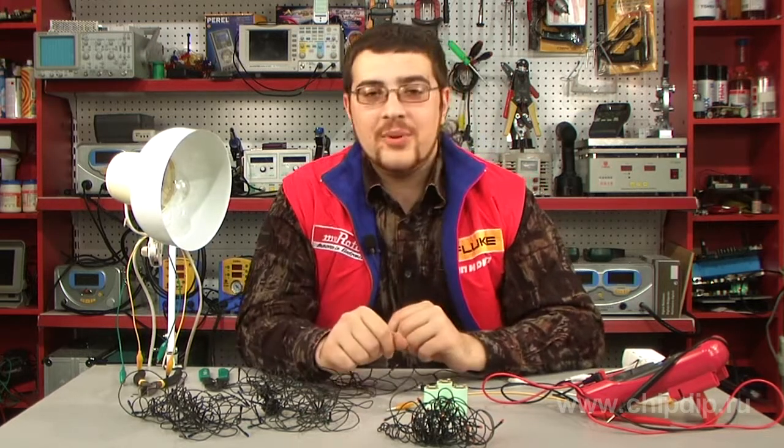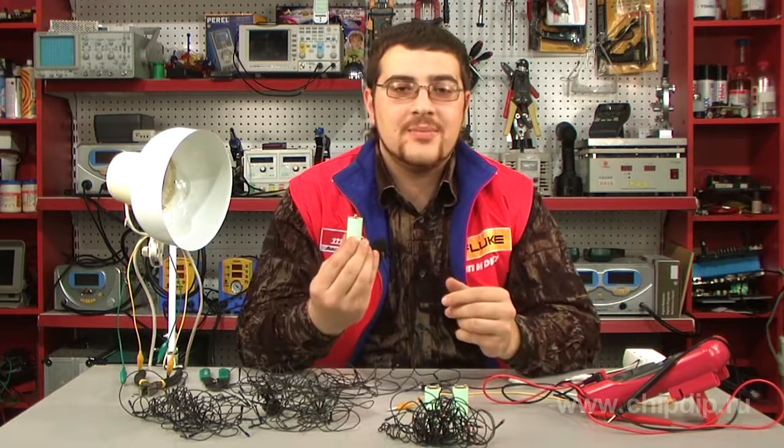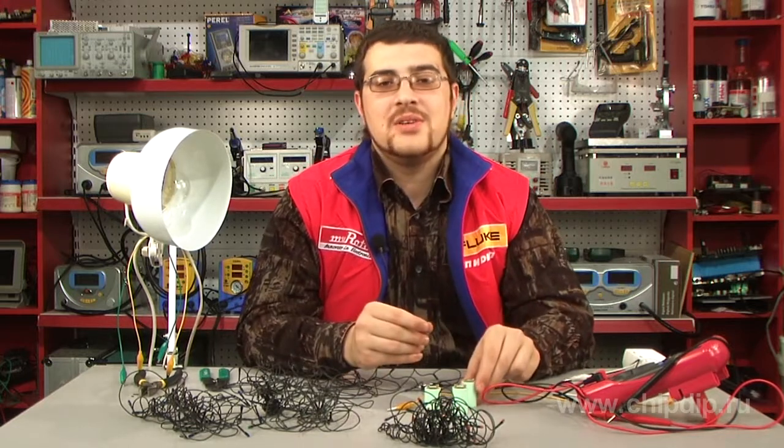Still, there is a solution. We will need a starter taken from a luminous tube lamp. It can be either 220 or 127 volt. This will only affect the garland's blinking frequency.